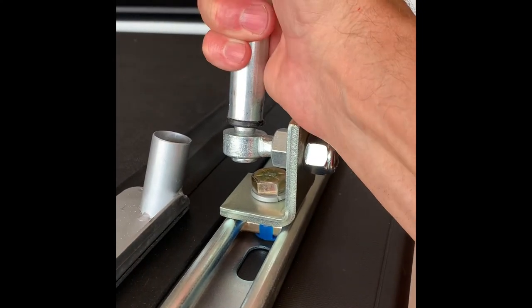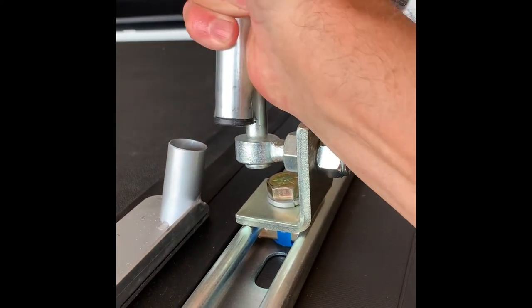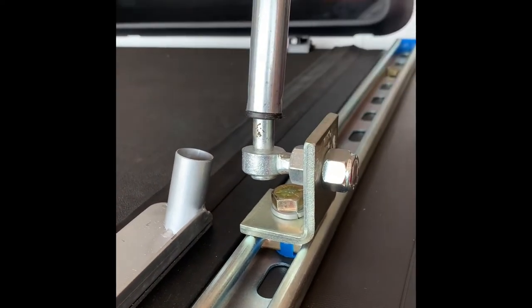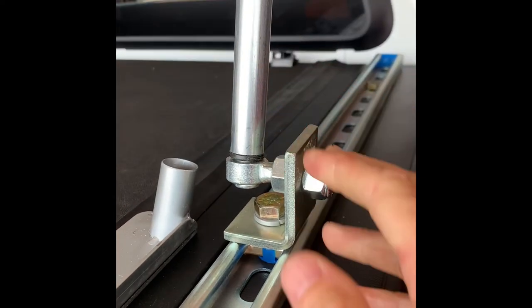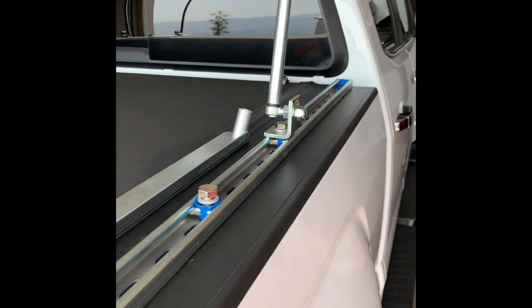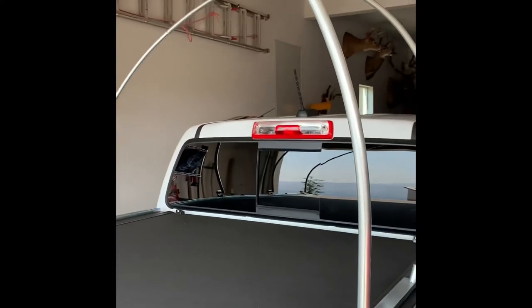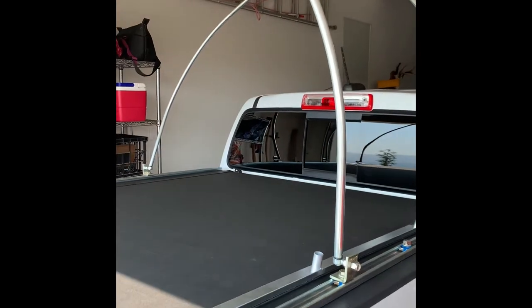Here's a picture of that. You can see how nice and tight the fit is with these brackets. It's very secure and you will solve the problem of having a tonneau cover and wanting a truck bed camper from Kodiak.